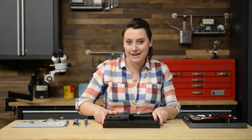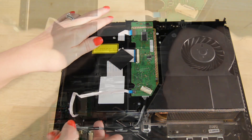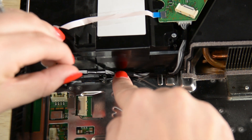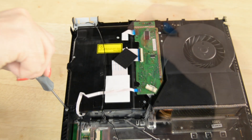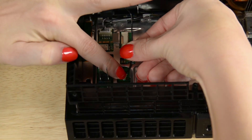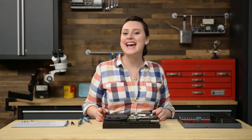Time for the optical drive and Wi-Fi antenna. And before we close this up, we need to add the power supply.